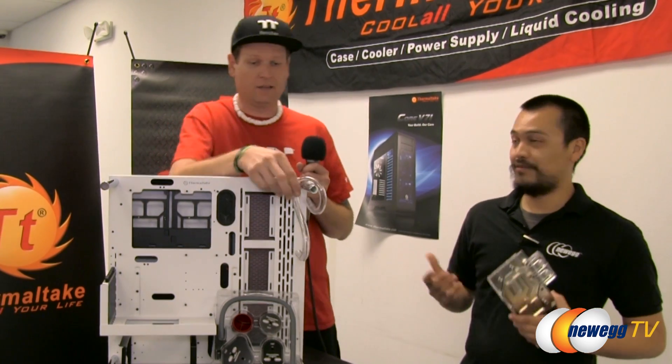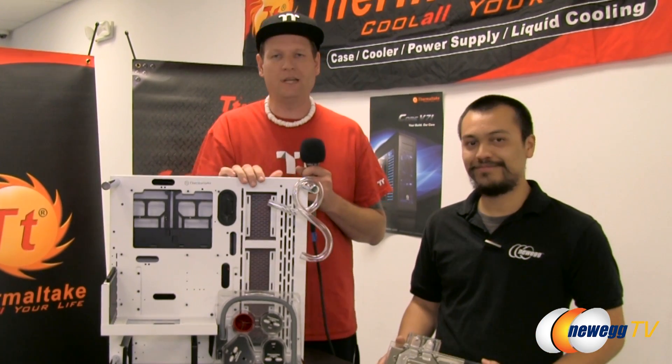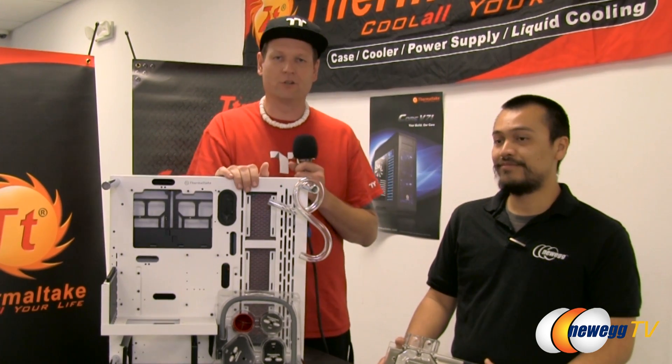We'll also be having some prizes and questions and answers. If you've got a question you want to know what it takes, ask us on the live stream. We'll be happy to answer it and hope everybody will be able to come out and have a great time here at the Newegg Hybrid Center.